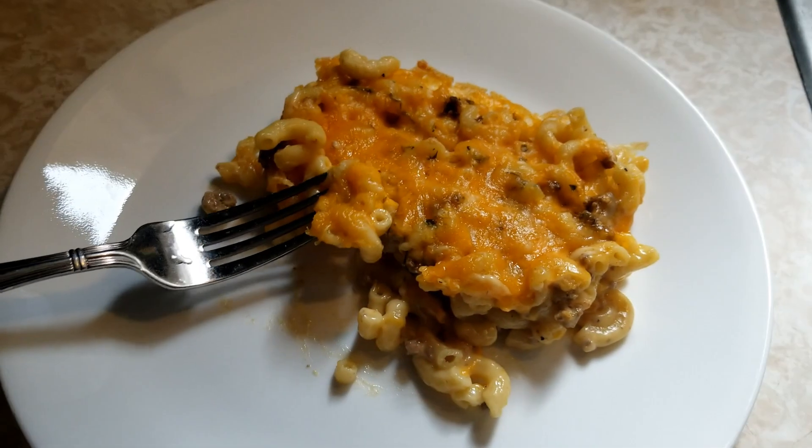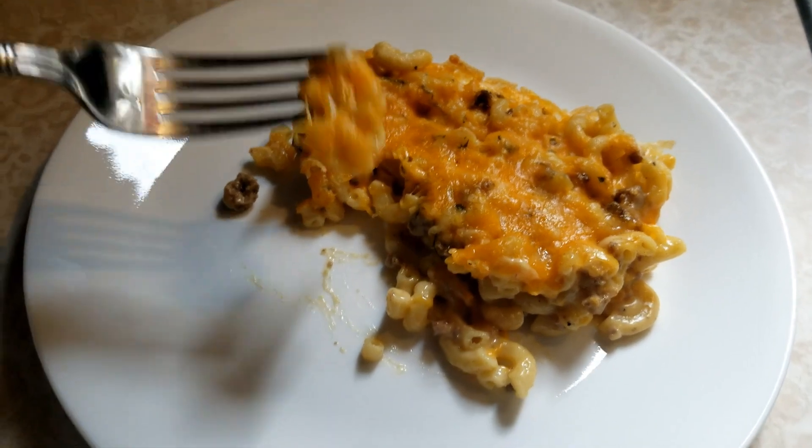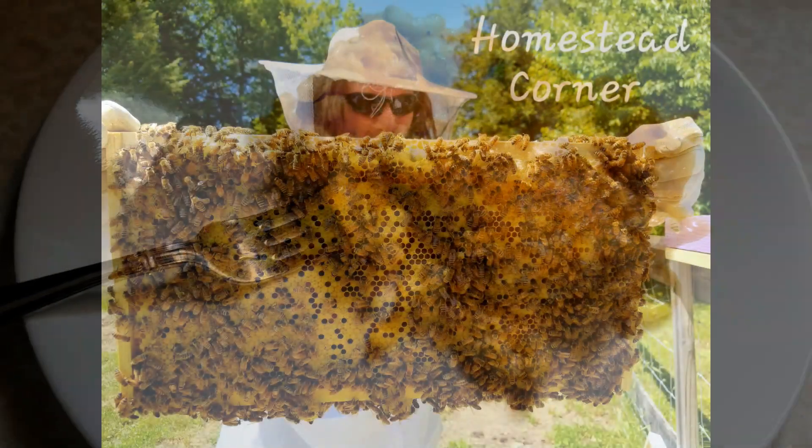Hey everyone, this is Ginny and we are back in the kitchen today. We are making some nice yummy beefy cheese and macaroni. Oh my god, it is so good. Let's get started!